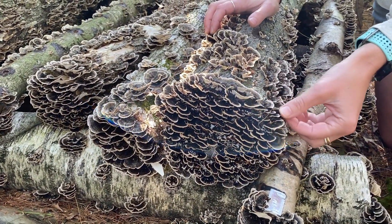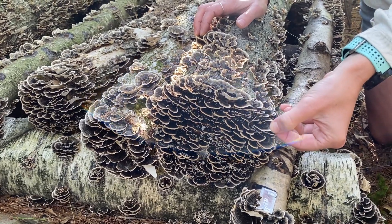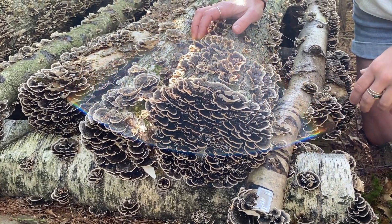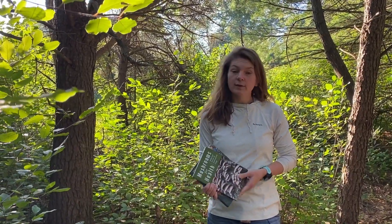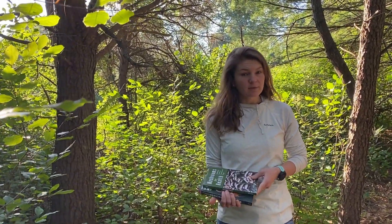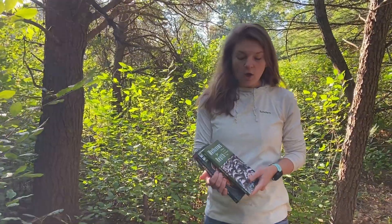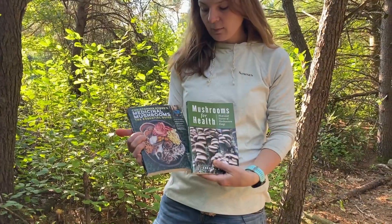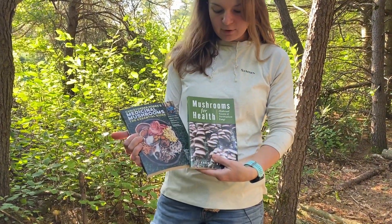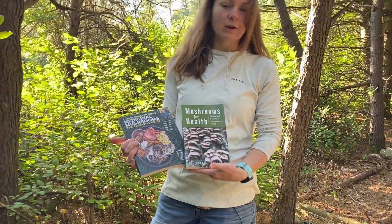This means that the mushrooms are still actively growing and are easiest to harvest at this time. If you're interested in harvesting turkey tail for teas and tinctures as well as learning about the medicinal properties, we would really recommend looking into these two books: Medicinal Mushrooms: The Essential Guide and Mushrooms for Health. Both of these are excellent resources.